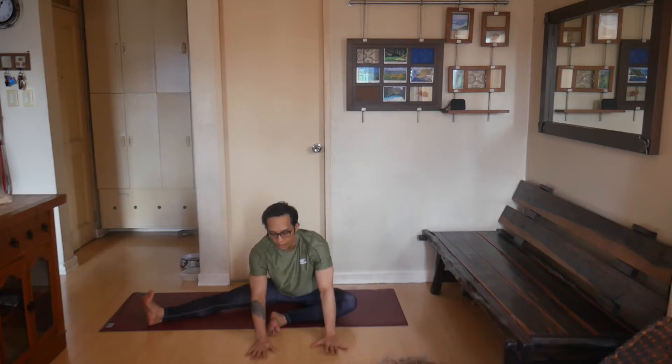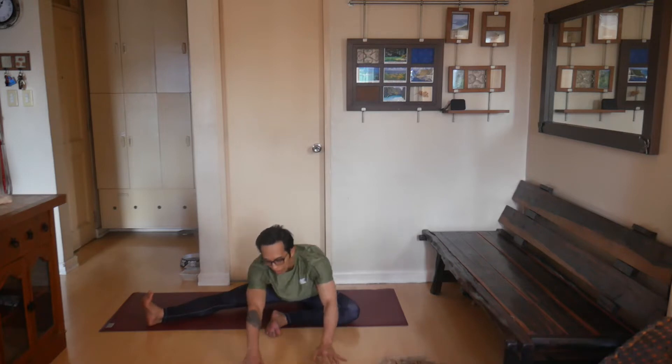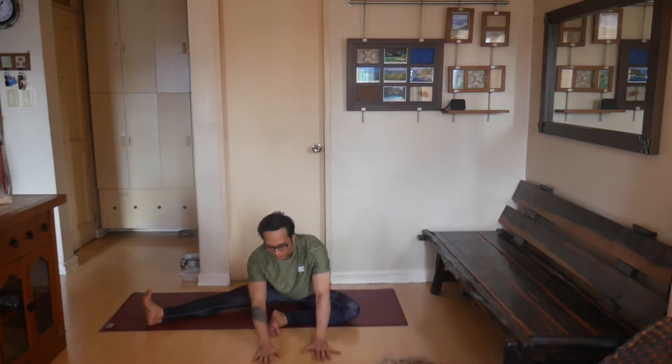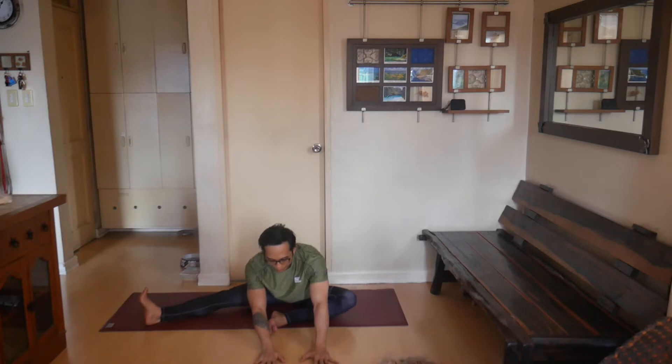Flex your foot, then take your hands to the floor and slowly walk your hands forward. You can stay on your forearms or walk your hands as far as you can — maybe even letting the head touch the floor. Go as far forward as you can, as long as you're not lifting the left sitting bone off the floor. Just feel the right hip stretching, hinging from the hip joint.